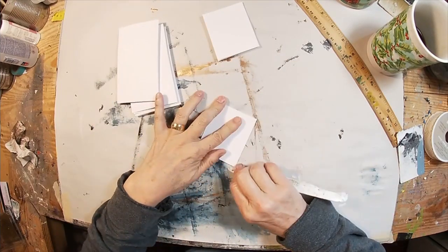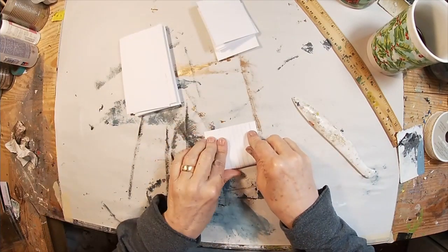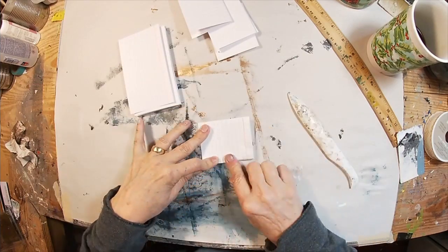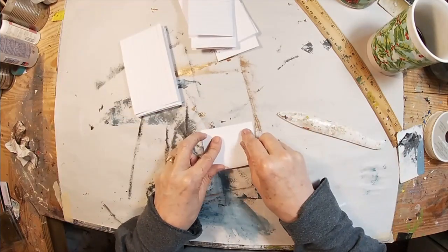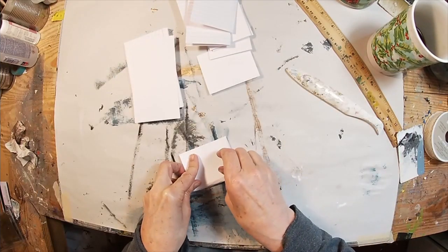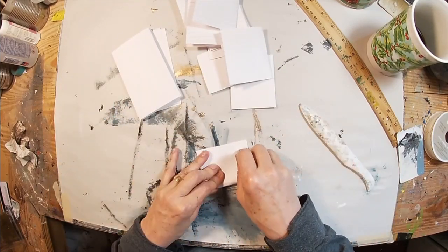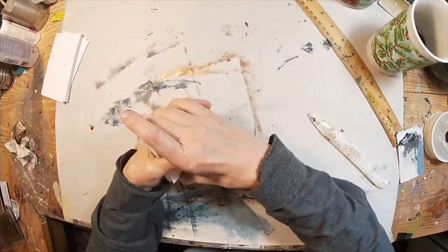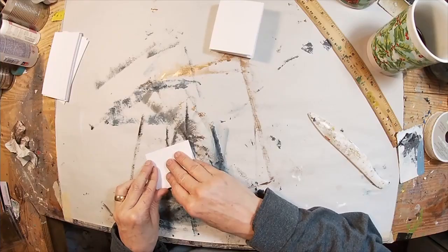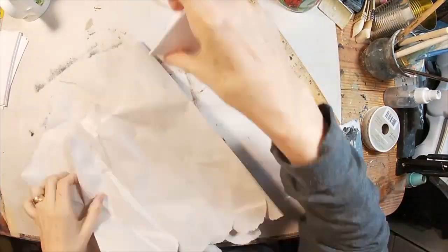Let's get started by folding over the index cards. We are folding one index card in half and creating the booklet out of the folded index cards. When I'm folding, I'm folding to color two and leave one white — color two, leave one white. The ones I'm going to leave white, I'm folding with the lined side to the outside, and the ones I'll cover with paint, I'm folding the lines to the inside.